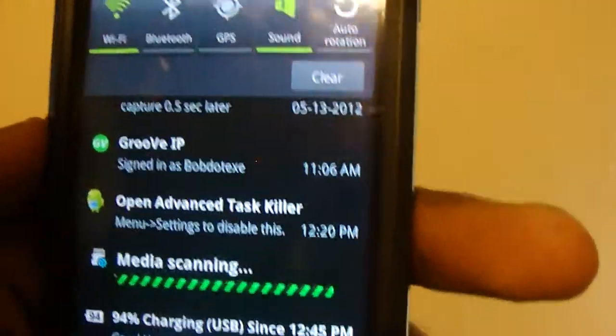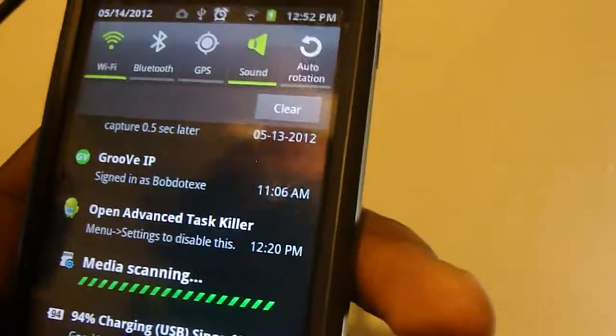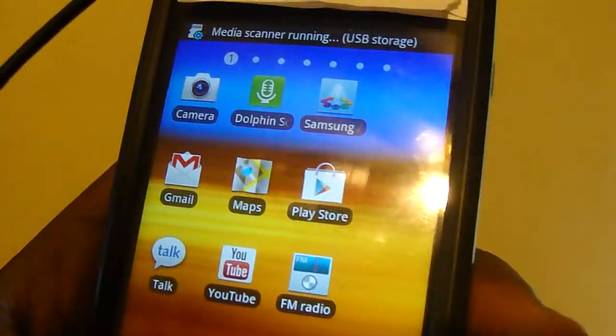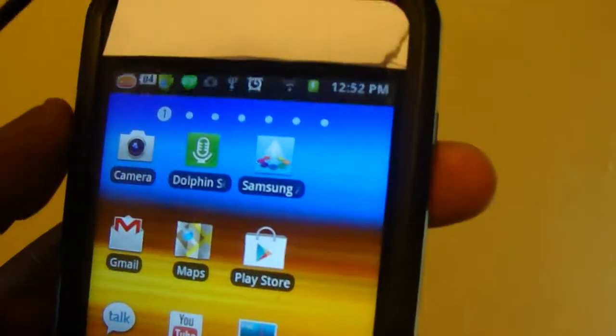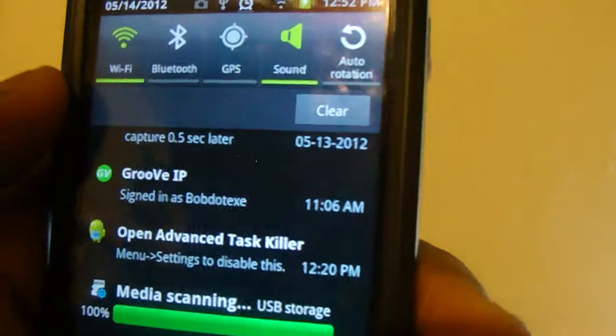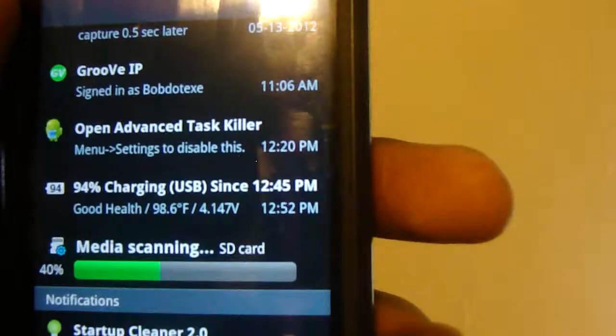So once that goes away, you'll be able to listen to your music on your device. You can close this notification by pressing back. For me, it's showing Media Scanning and USB Storage now, because I actually have an SD card plugged in along with the built-in one.